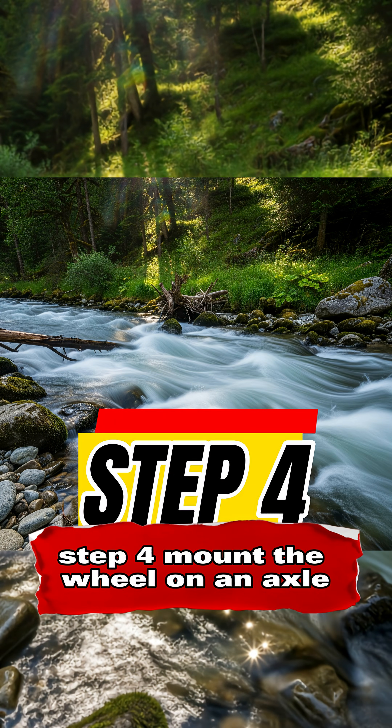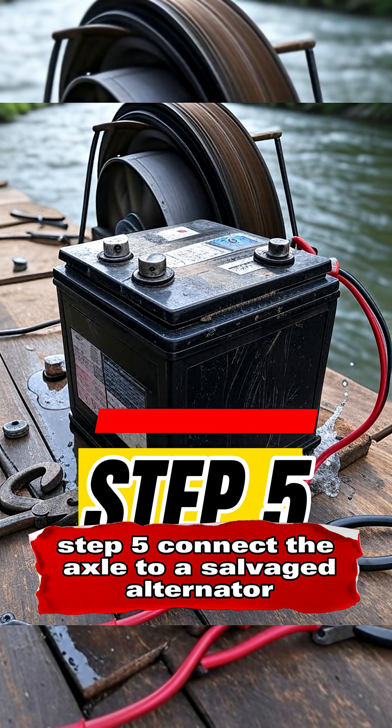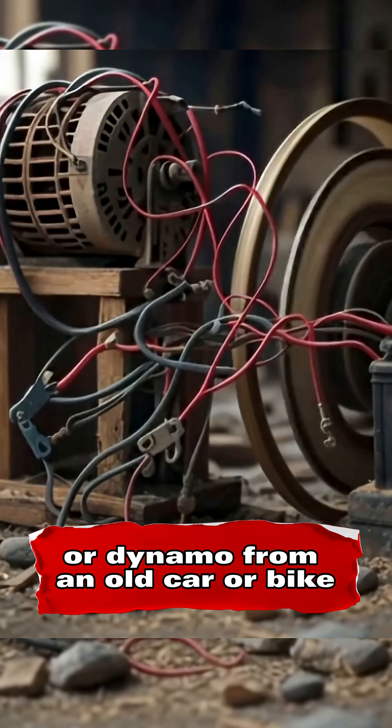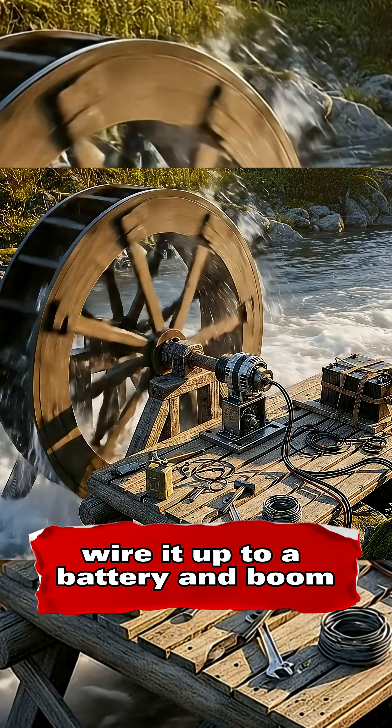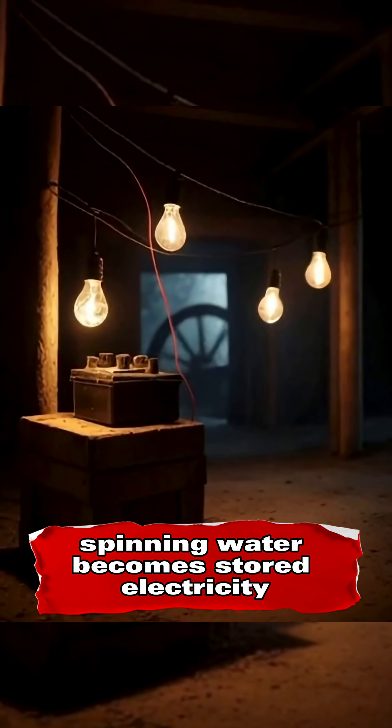Step 4: Mount the wheel on an axle — something strong like a metal rod. Step 5: Connect the axle to a salvaged alternator or dynamo from an old car or bike. Wire it up to a battery, and boom — spinning water becomes stored electricity.